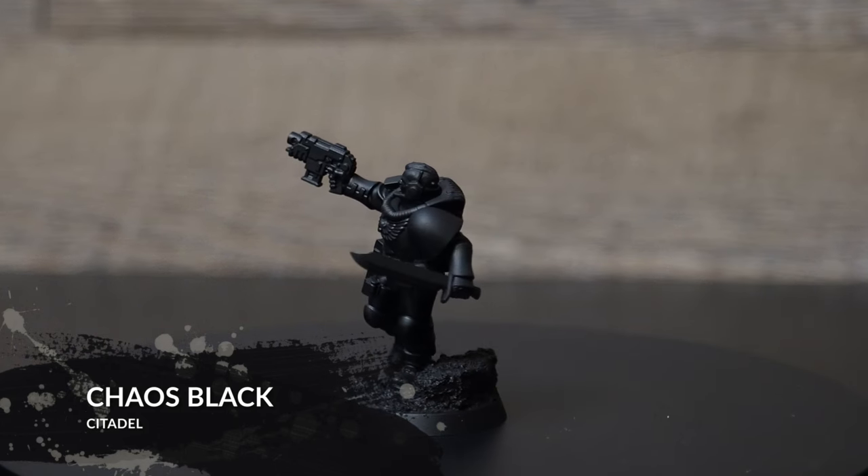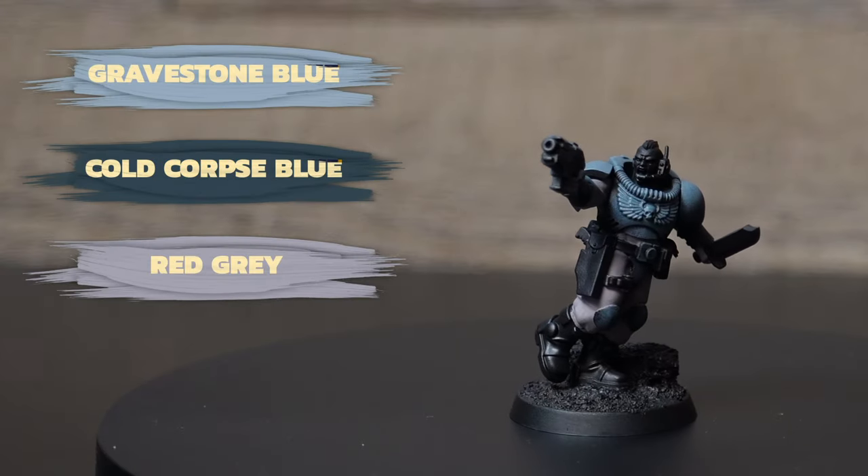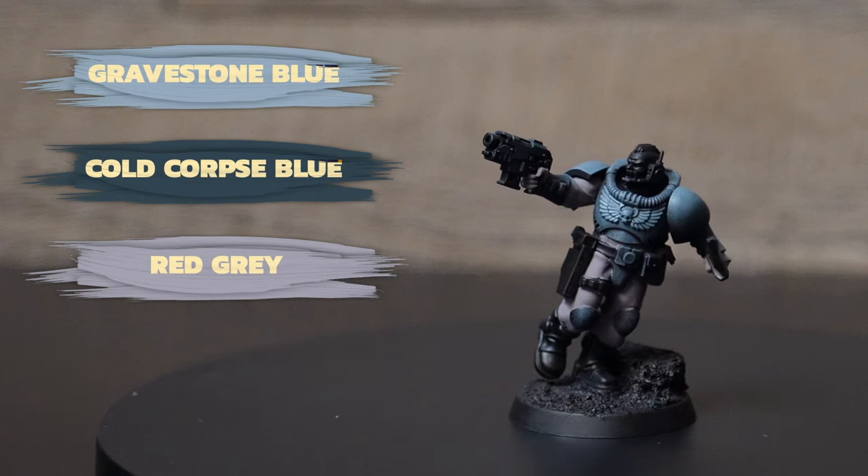To get started, I will be priming my model with Chaos Black. Getting to step one: dry brush and base coat. We're going to be using Gravestone Blue, Cold Corpse Blue, and Red Gray.